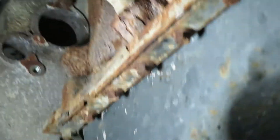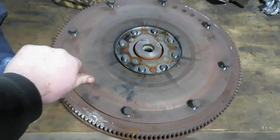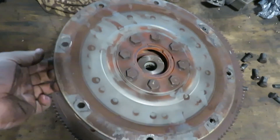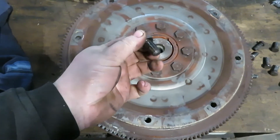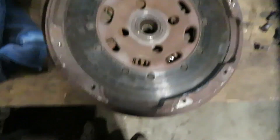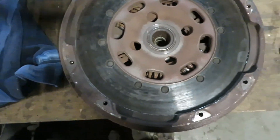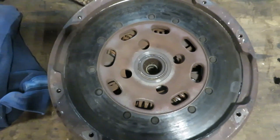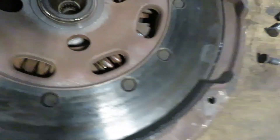Once you remove that plate, you can get to the bolts that hold the flywheel together. There are eight of them going around the outside of the flywheel that hold the two pieces together. Once you take those eight bolts off and drop off one half of the flywheel, you can see the crank bolts to pull off the other ring. When you first pull the tranny out you're thinking how in the world does that come off, but if you go in that inspection hole you can see the bolts to pull it apart.